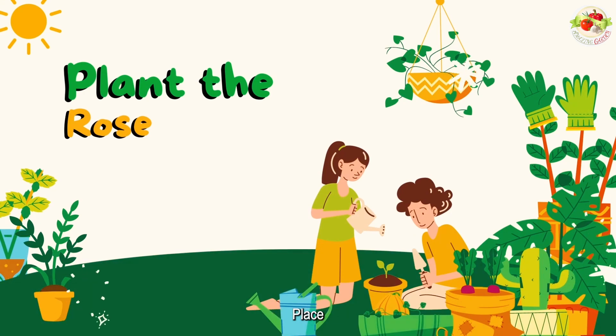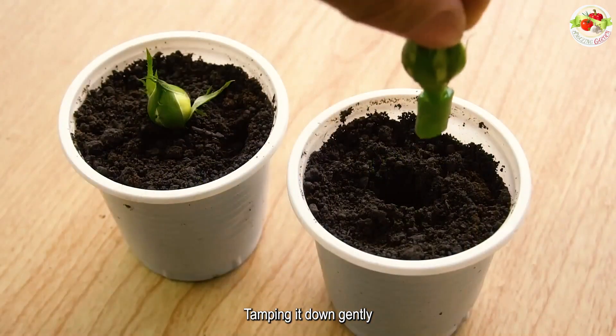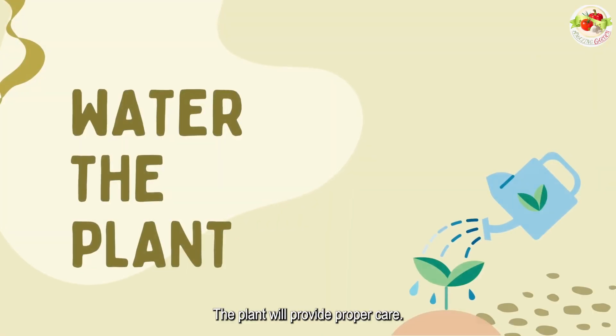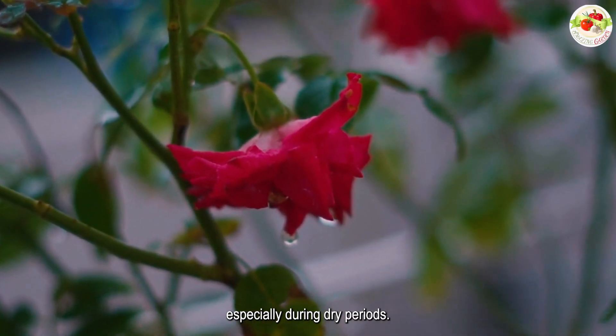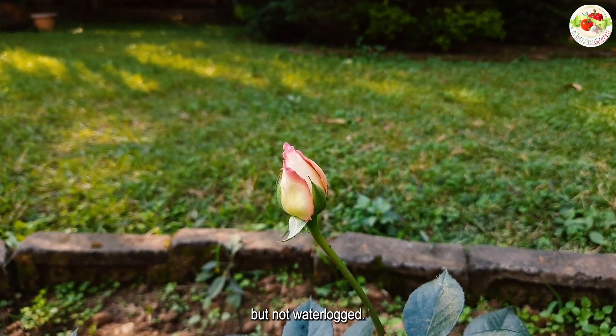Plant the rose by placing it in the hole and filling in the soil around it, tamping it down gently to remove any air pockets. Water the plant well. Roses need regular watering, especially during dry periods. Keep the soil evenly moist, but not waterlogged.